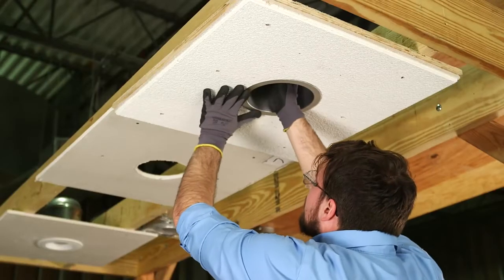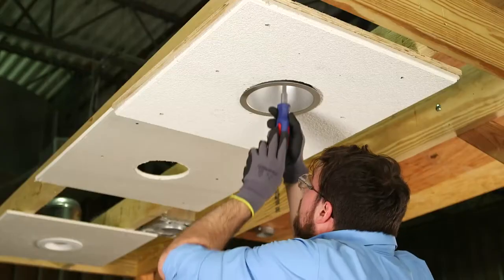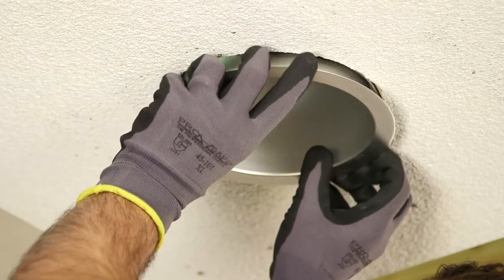Start by removing the existing lamp and reflector from the housing frame. For vertical compact fluorescent, incandescent, and HID, adjust the socket bracket to the highest position or remove it.